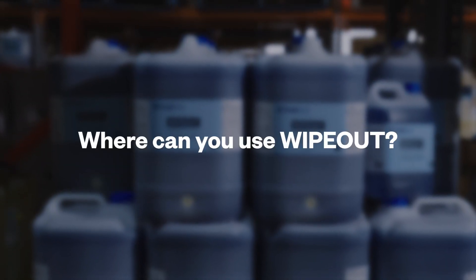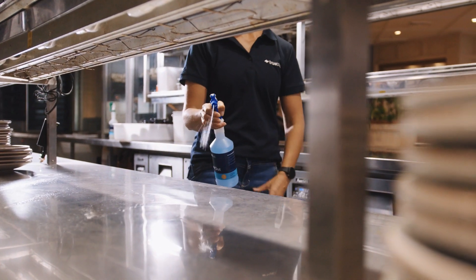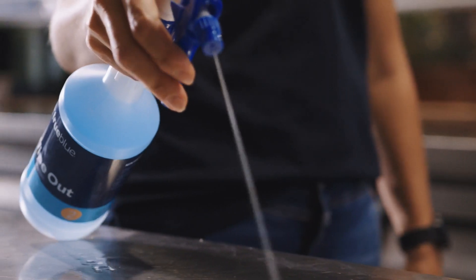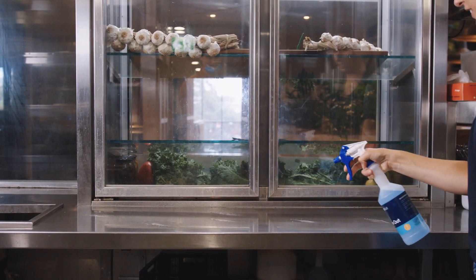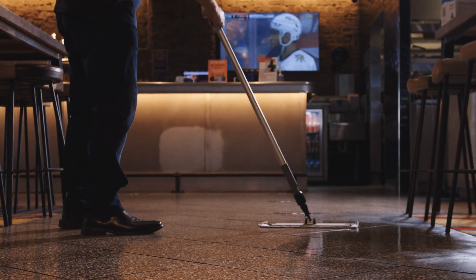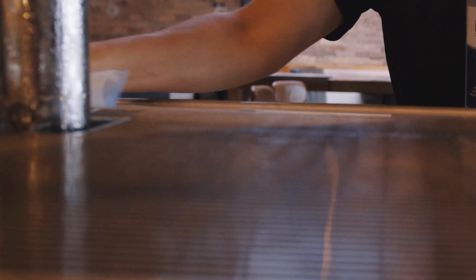Where can you use Wipeout? This product is highly versatile and can be used to effectively sanitise hard surfaces, equipment and utensils in all food preparation areas, including bench tops, floors, walls, cutting boards, meat slicers, wash basins, bars and table tops.